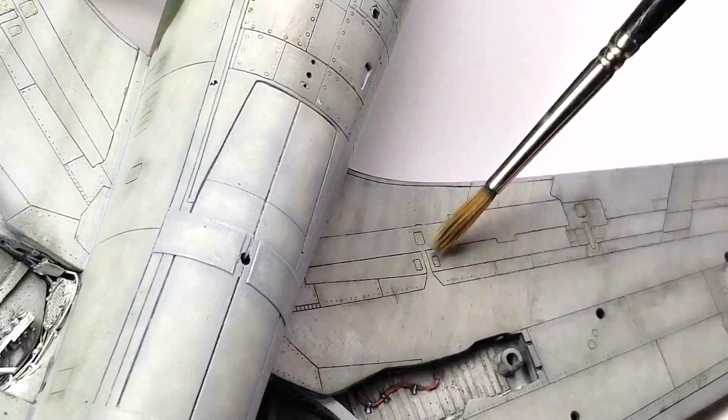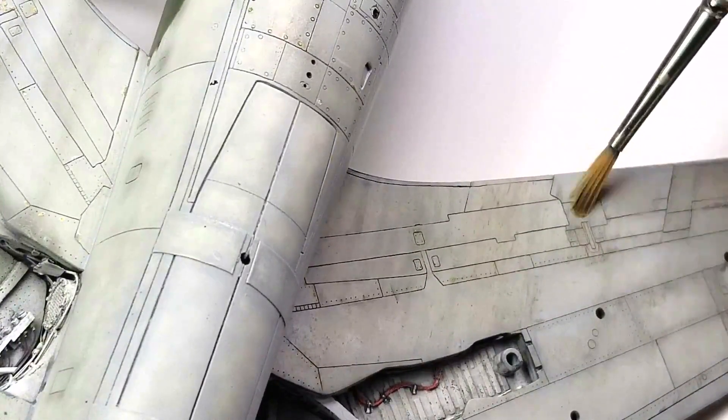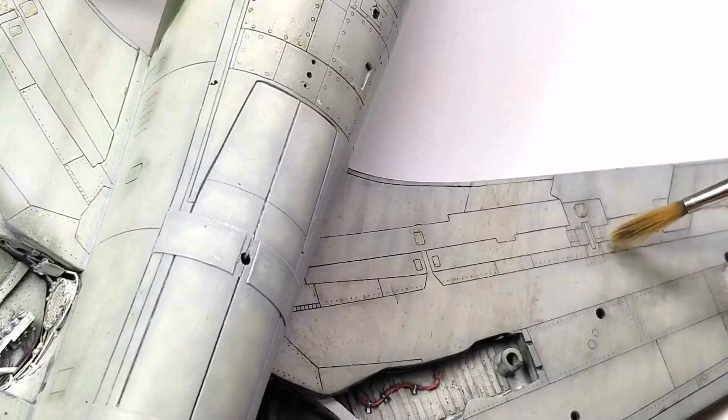The key to this technique is how wet the brush is. Too wet and it will remove most or all of the wash from the surface as well as the recessed panel — basically, it'll remove too much. If the brush is too dry, it'll remove very little to none of the wash.